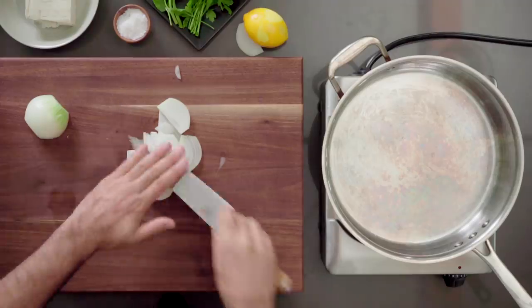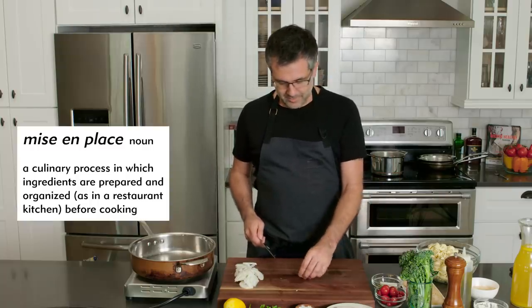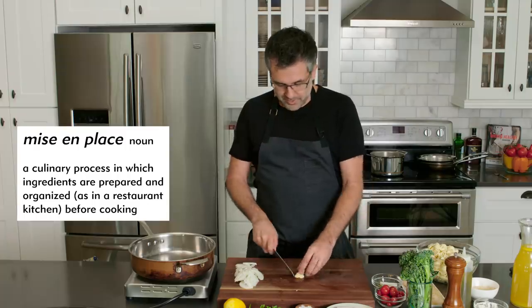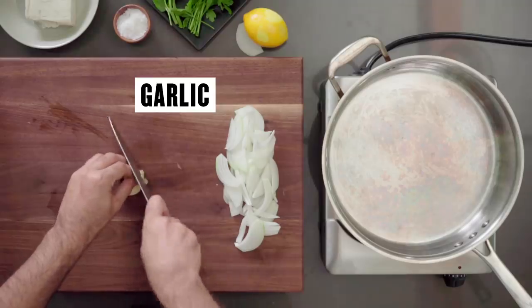It is so important to do your mise en place ahead of time — prep in advance. Mise en place is translated to 'setting in place,' so it's basically getting everything ready to go before you fire up your pan.